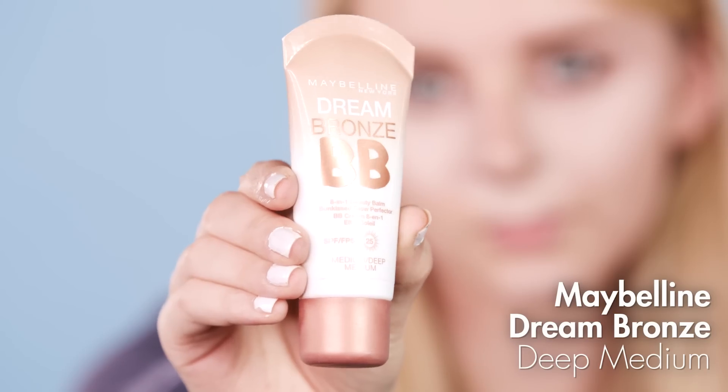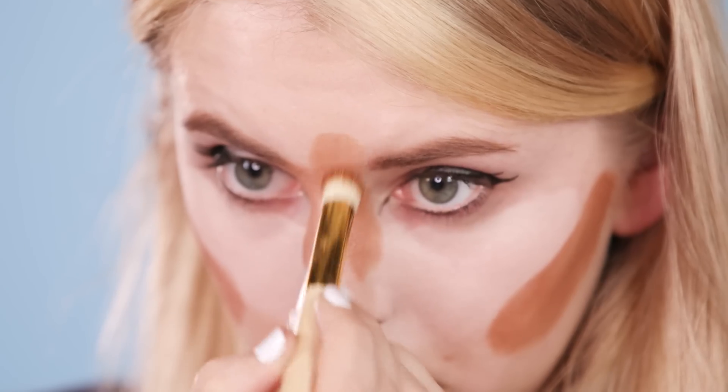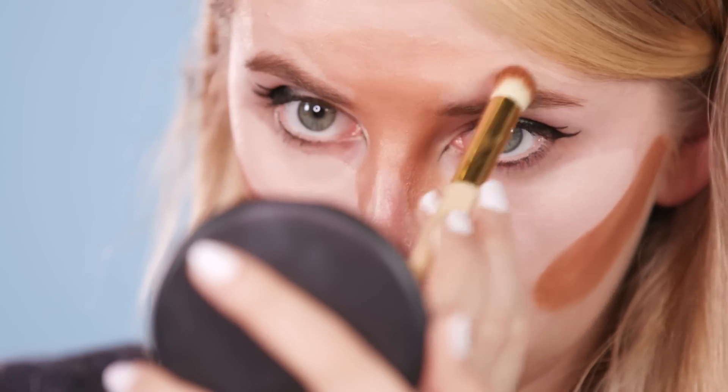Then I'm using this Maybelline Dream Bronze to contour the hollows of my cheeks, the sides of my nose at the front, then the middle of my forehead, my nose and above my cupid's bow.